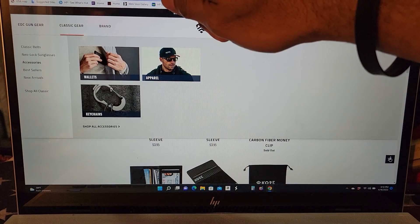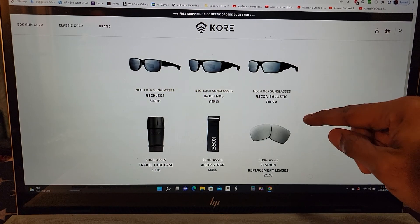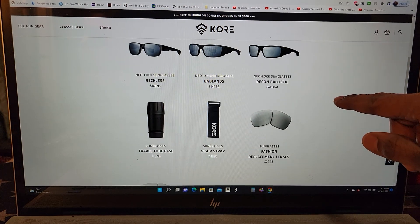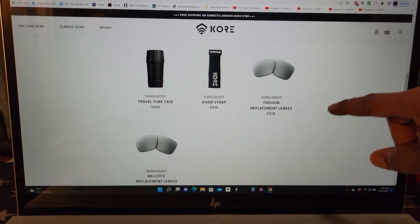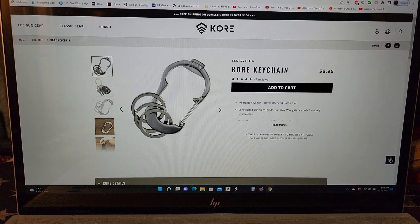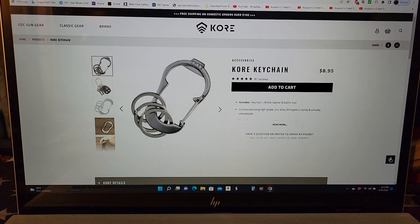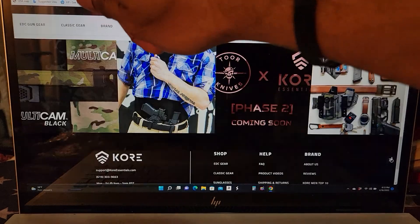They have ballistic sunglasses, and they also have what they call a travel tube case so you can store certain items. There's a visor strap you can use, and of course there are key chains and key rings. You can buy various different items from Core Essentials — they don't necessarily have to be belts.